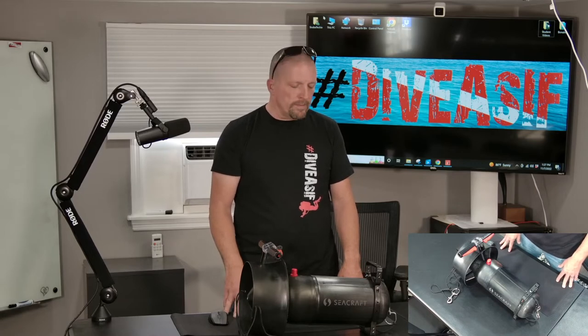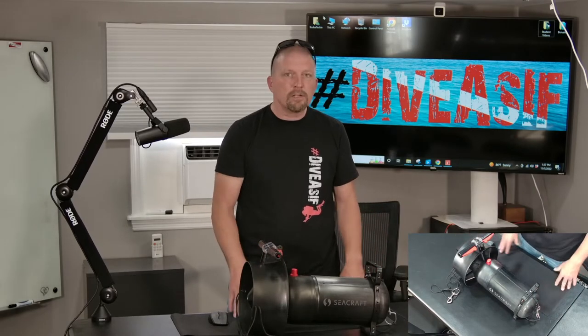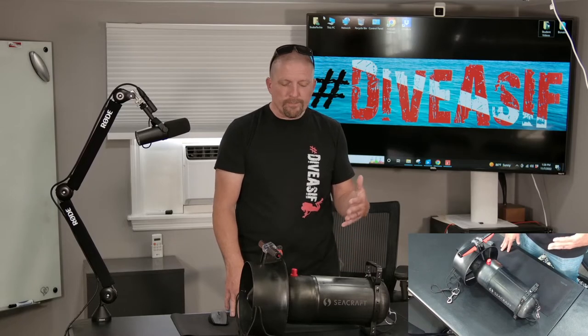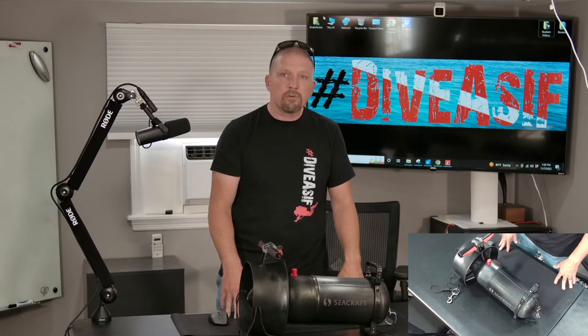I just wanted to get an introduction done, introduce this little tiny device. It weighs 17 or 18 pounds, which is just unbelievable — great for travel. And the best part about it is it doesn't lack any punch as far as a DPV or a scooter is concerned.